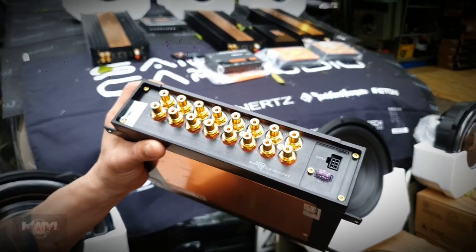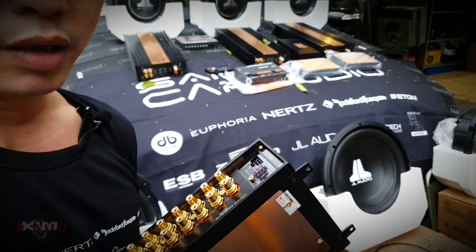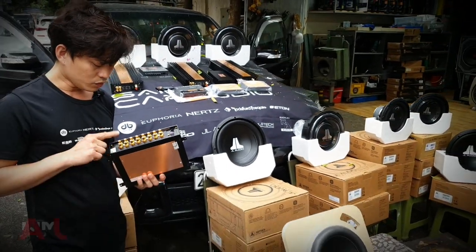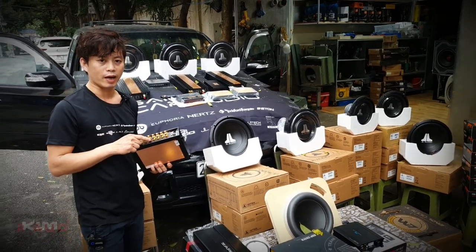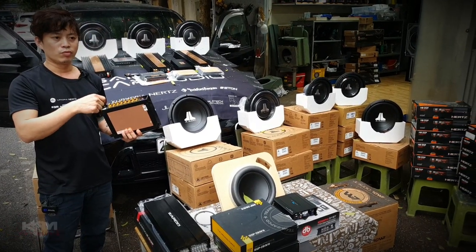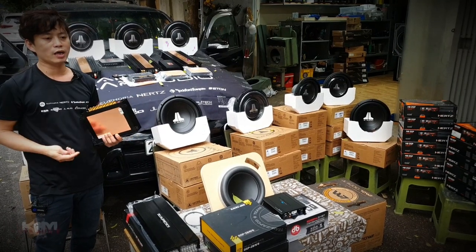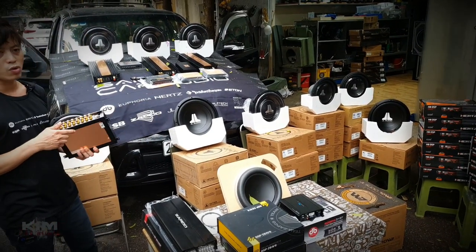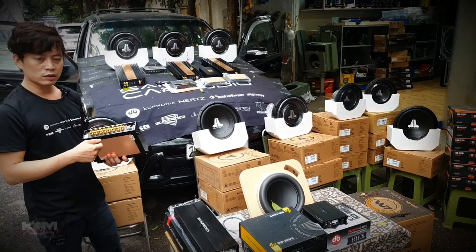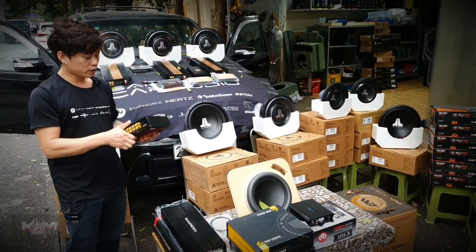16 kênh này thì các bác có thể chơi tha hồ - chơi 2 giàn 3 way. 2 giàn 3 way, 16 kênh, cả subwoofer nữa mà vẫn dư. Hoặc là bác chơi một giàn sâu ở trong, một giàn sâu ở ngoài đi đâu đó như Pinky Party. Ở Sài Gòn Audio Car lắp con này trên con Lincoln Big Long - con Lincoln là 3 khoang dài, dùng 2 giàn 3 way thì dùng con này. Tiếp theo là con này còn có gì.